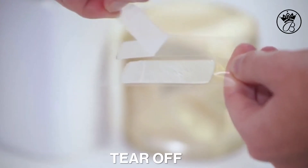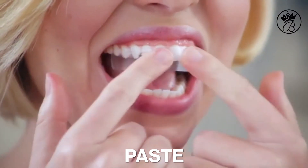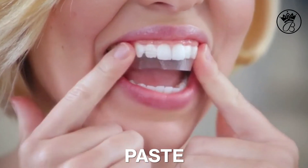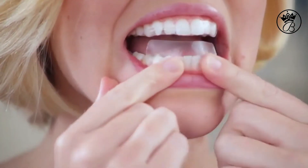Peel the upper strip from the backing liner and align with the gum line of your top teeth so that your teeth are completely covered by the gel side of the strip, but without overlapping your gums. Press gently for good contact. Fold the rest of the strip behind your teeth to keep in place. Repeat the same for your bottom set of teeth.